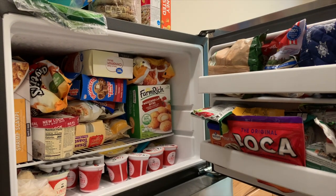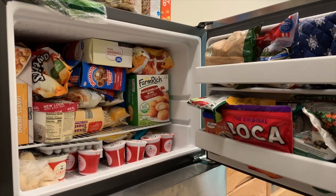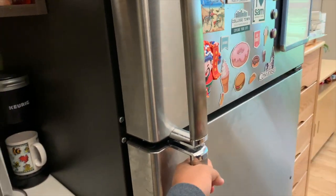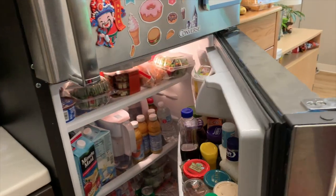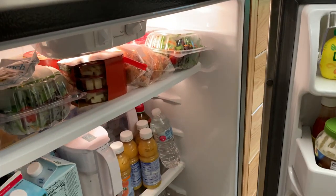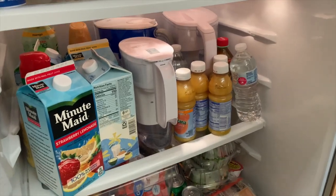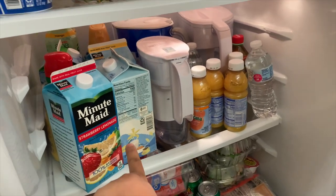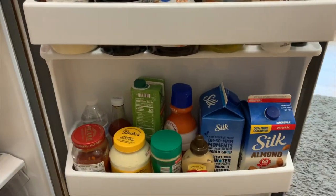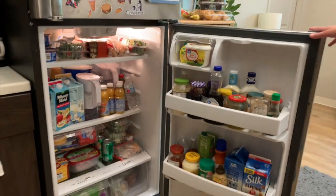Caitlin and I are going to clean out our fridge. This is our freezer — I think we're just going to leave it alone because everything can still be used. But our fridge is a mess. Everyone did not eat their salads last night — all of our salads are in there. We have a bunch of orange juice, some cheese. My oat milk is almost gone so I can just chug that right now. These juices might be gone. But yeah, that's the big overview.